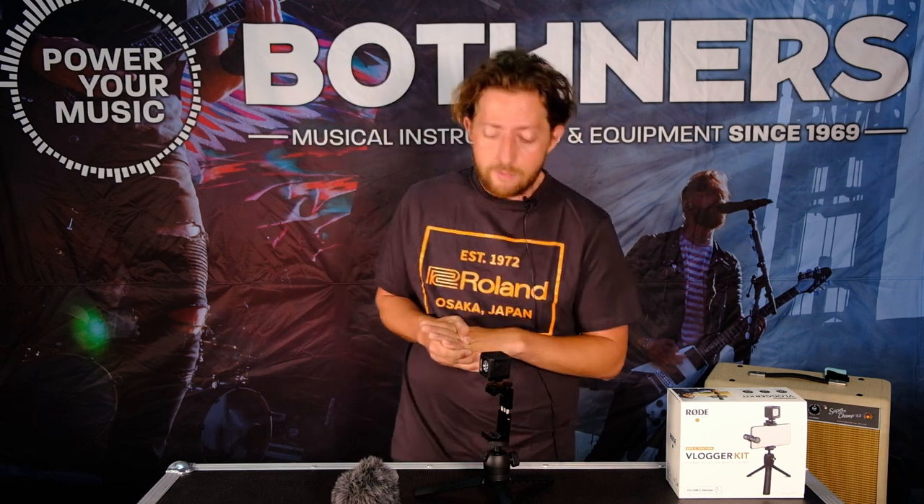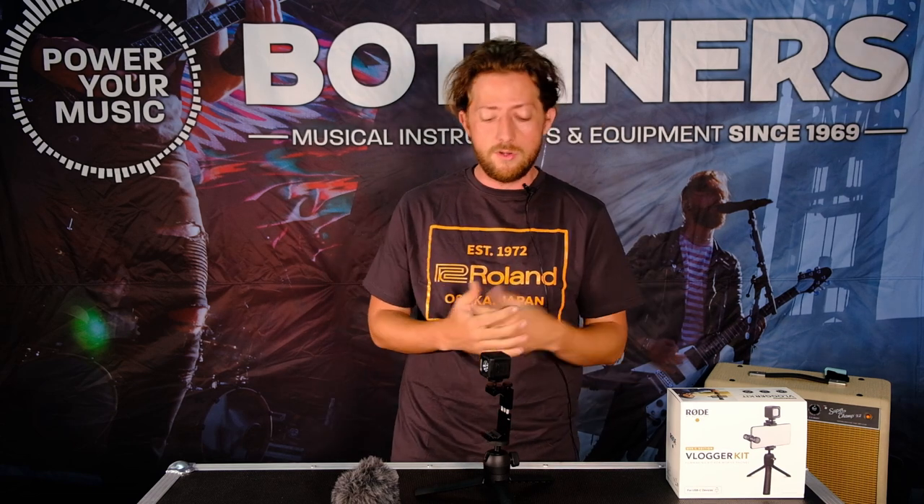That's kind of the rundown of what's included — it's pretty feature rich. But of course what really matters is the results, so I'm going to switch over to a phone video, pop this mic in, set it up, and you guys can see what you actually get. So there you go — you are now hearing me through the Rode VideoMic Me and my face is being lit by the Micro LED from Rode. For reference, the video you're seeing is through a Samsung Galaxy A50, but that isn't really what's important here — we're trying to see the difference the mic makes and of course the difference the light makes.